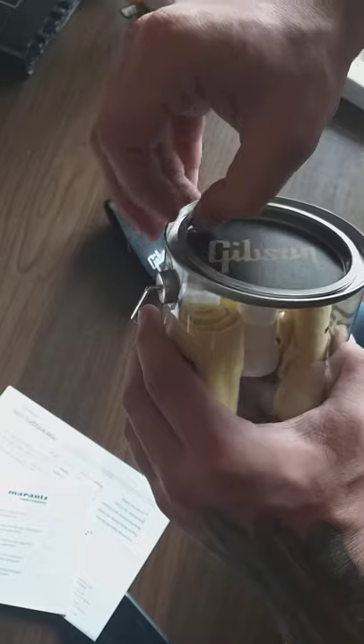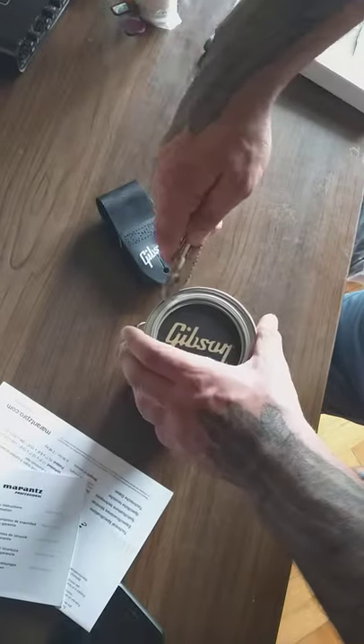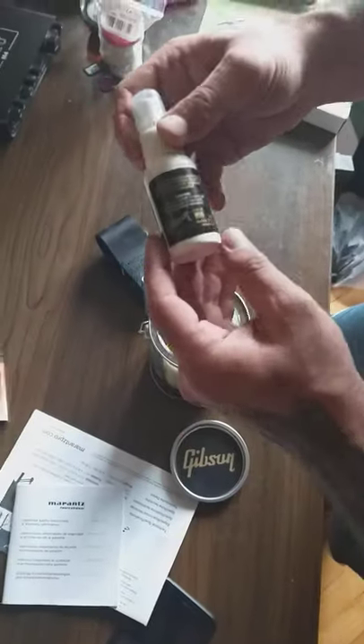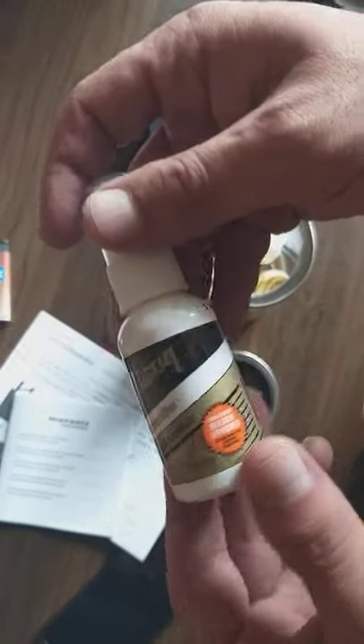I'm going to open the box now — I've never opened these things from inside. It's a bit tricky to open. Okay, we've got the restorative finish cream here — it has a spray on the top.